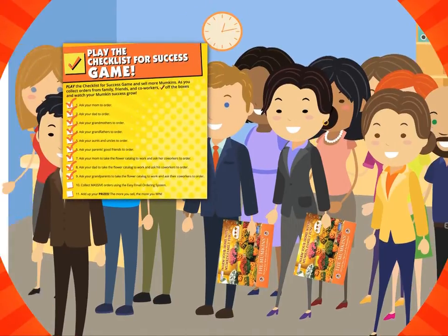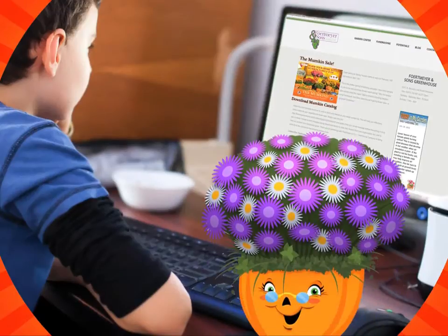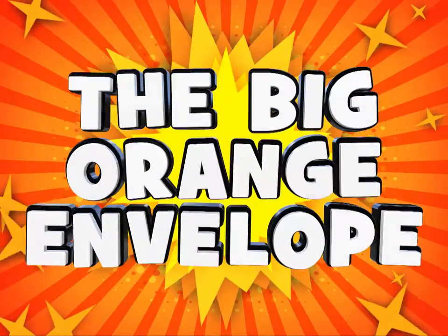Now if you visit www.mumpkinsale.com and follow the easy steps, you can now send the catalog over the internet. This easy email is so easy — I guess that's why they call it the easy email. Make sure to check the back of your mumpkin catalog for all the info.